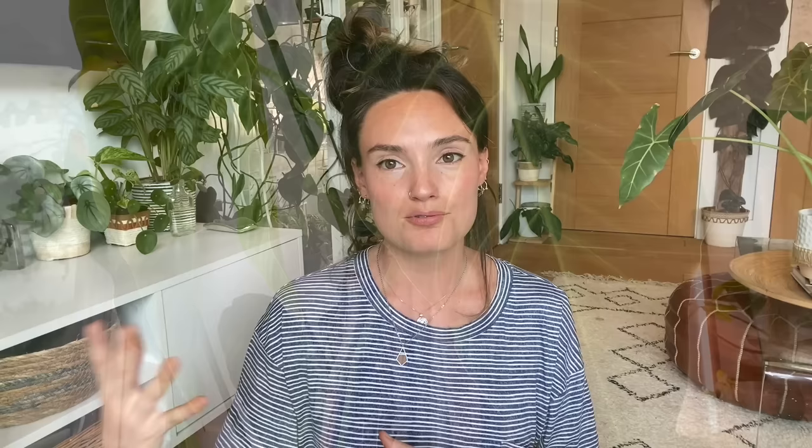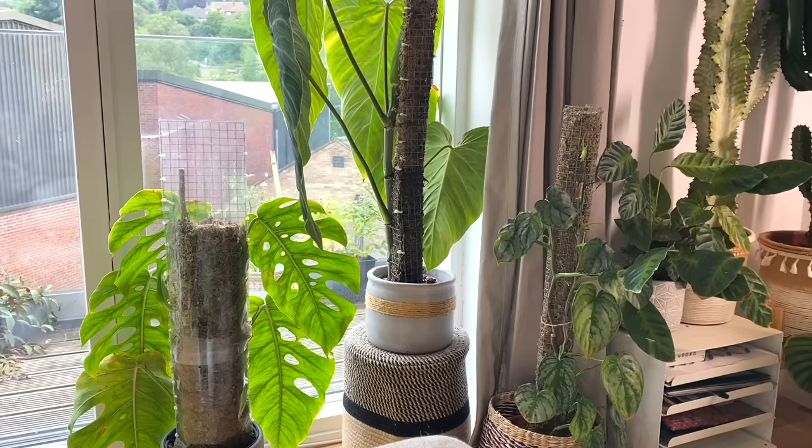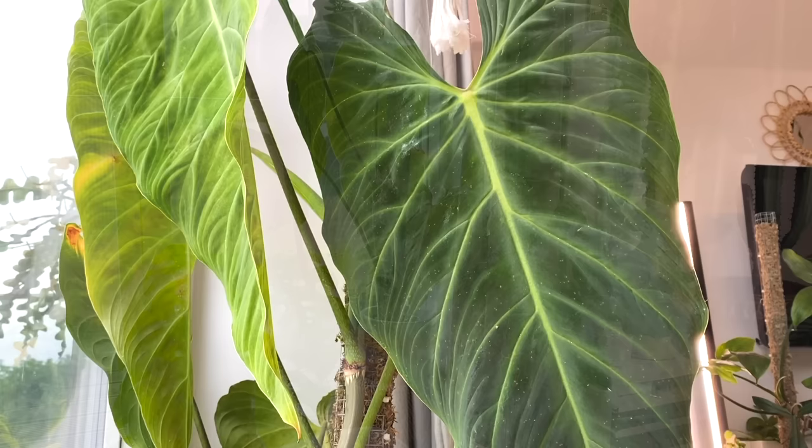It allows you to choose something that suits the aesthetic of your home and matches your colour scheme. I've got my Philodendron Splendid on the one I'm talking about at the moment, and I just love that plant so much. I feel like if it was down on ground level, you probably wouldn't be able to appreciate it as much as when it's raised up and differentiated from the other plants in that area.